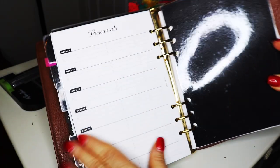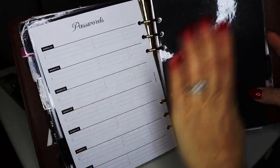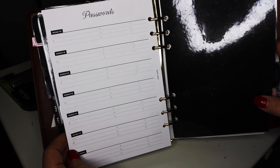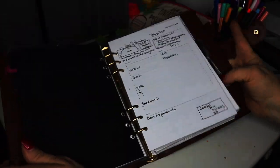Another thing I got from Saint Posh is her passwords page — it's filled in on the other side so I don't want to show you all my passwords obviously — but I really liked that she has that available and I use this a lot.